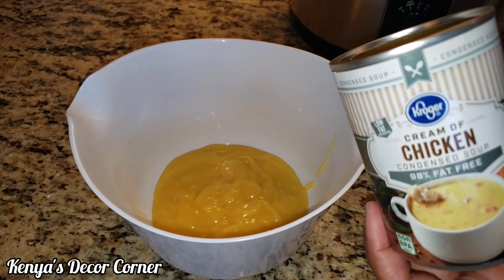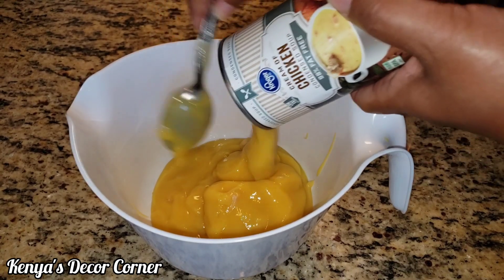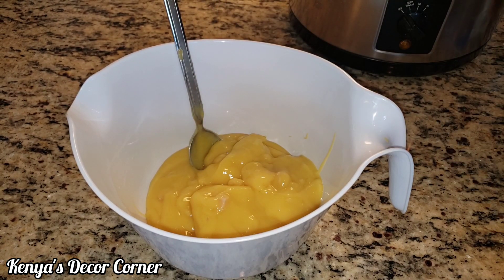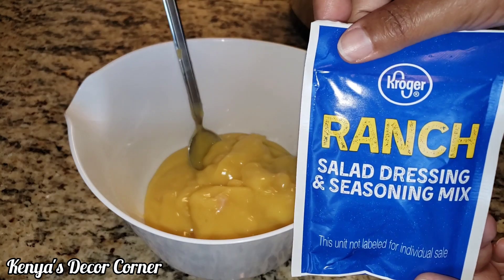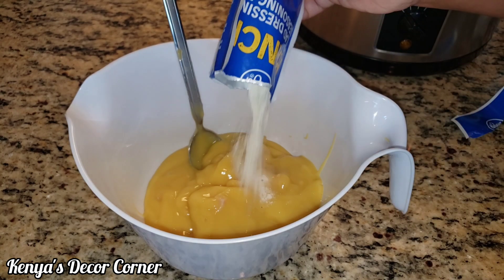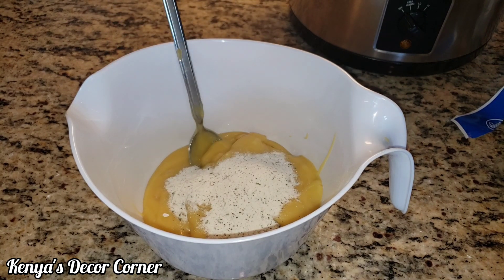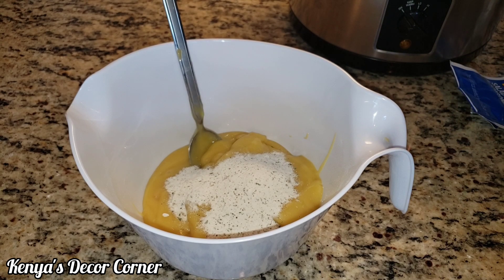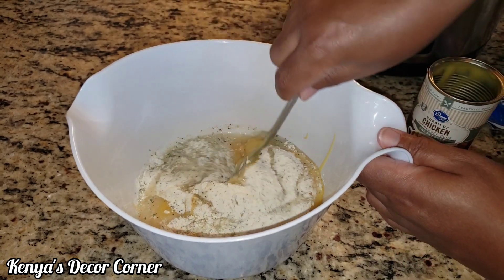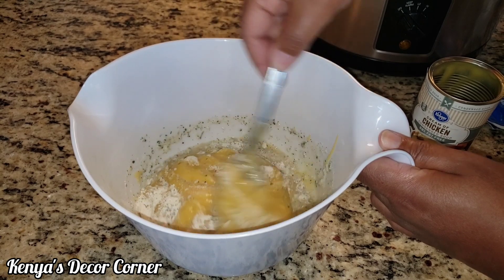I'm adding my two cans of condensed chicken soup into a bowl, and then I'm also going to add my pack of ranch dressing mix. We're just going to mix this all together. I have one of the cans filled about halfway with water to thin it out just a little bit, so that once it's cooked it's not super thick. We'll mix this all together and then I'll be right back.